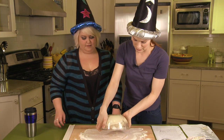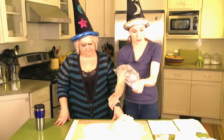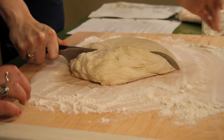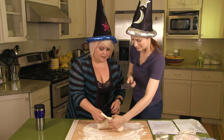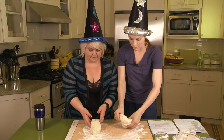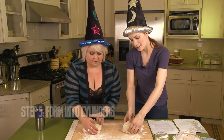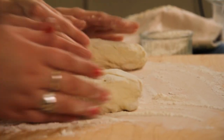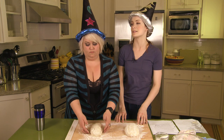Look at that — it looks doughy! Maybe definitely oil your surface. Look at that, hey, it's dough! So we're going to form it into a cylinder. It looks like a slug — in a good way! After you form the cylinders, cover and let rest 20 to 30 minutes.